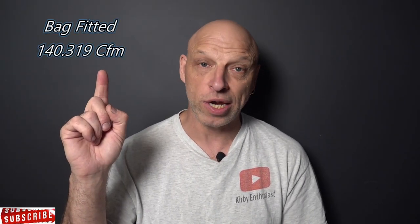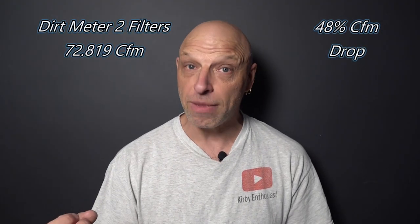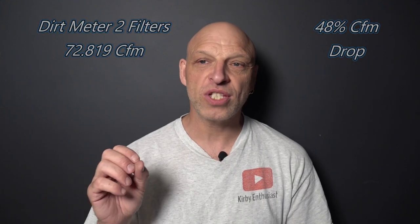So let's jump into the results. The CFM without the dirt meter seemed just a little bit low — it's normally around the 150 mark — but with a brand new bag, the Avalier was pushing out 140.319 CFM. Then we ran it with the dirt meter. I normally put two pads in; when demonstrating for Kirby they only put three in. With two filters in that dirt meter, the CFM dropped down to 72.819, which means it reduced by around 48% — nearly half.